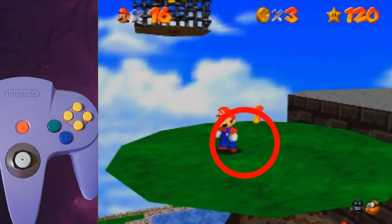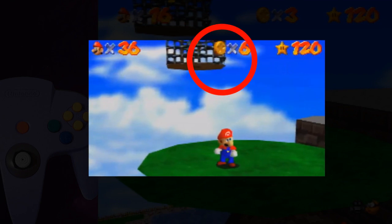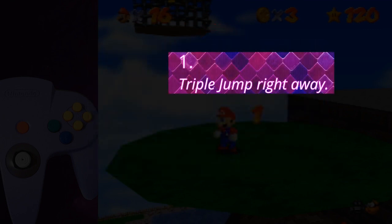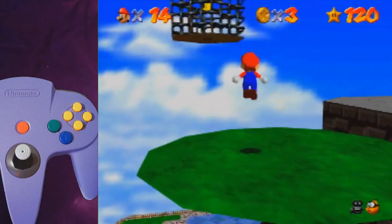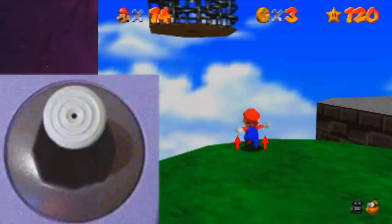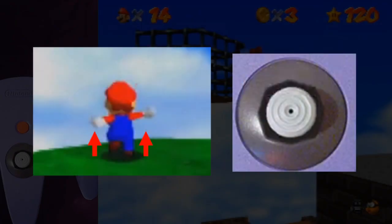Now we can start the setup with the 5 equally important elements for a successful hourless. For this setup you want to start a bit left of the red coin. The camera pans along with Mario on the rotating island — if you wait too long your angle will be messed up. So for the first aspect, start your triple jump as soon as possible.